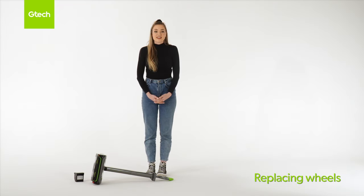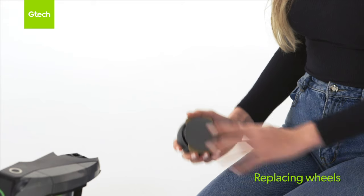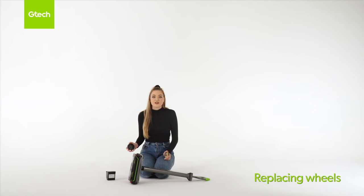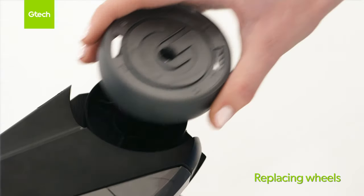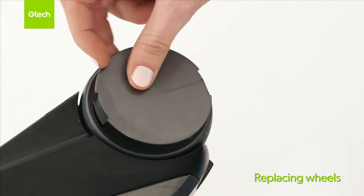Remove the battery from the machine and then lie it on its side. Shake the chassis to make sure there is no debris in the wheel bearing. Separate the locking cap from the replacement wheel. Line up the lugs on the replacement wheel with the bearing and then push firmly into place. Then line up the clips on the locking cap and click into place.